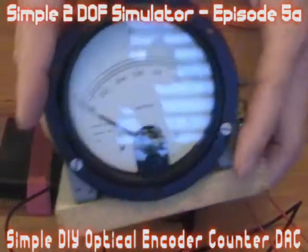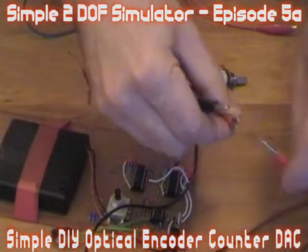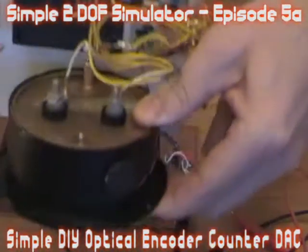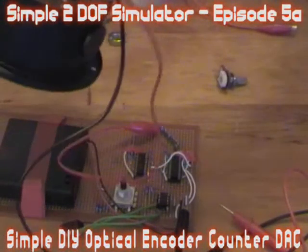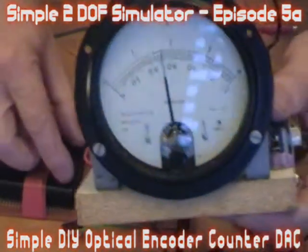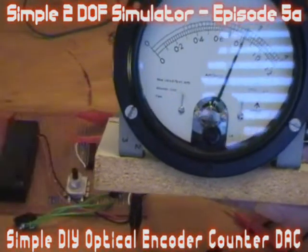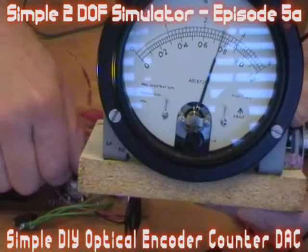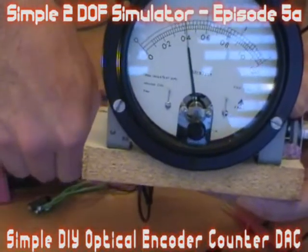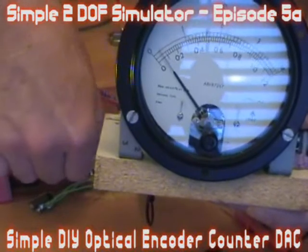Now I'll get this big analog meter and connect these to it. Face it up so you can see both. And now I'll go the other way. And there we go — a nicely incrementing and decrementing optical encoder counter DAC.